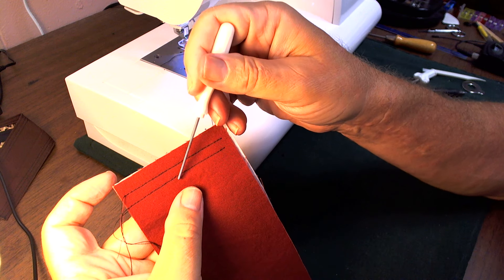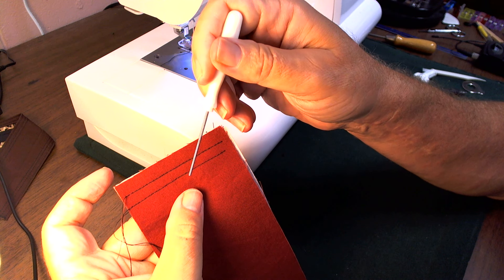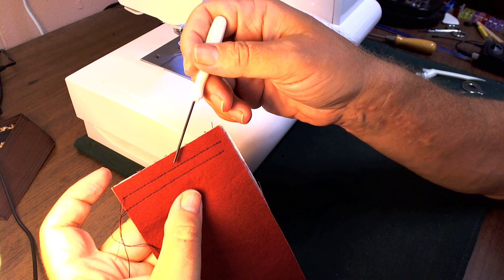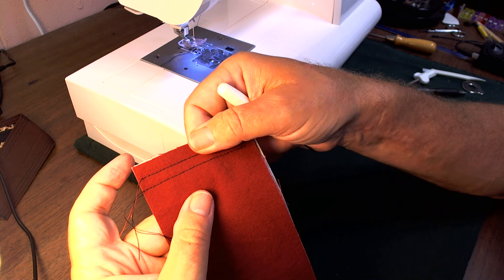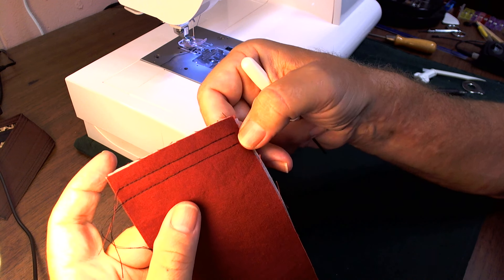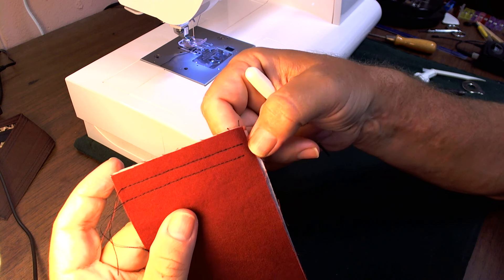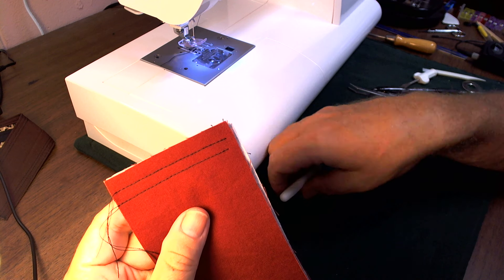The bobbin thread was 8,000 meters for about $8, so it's fairly inexpensive. I'll have to use it a little bit more to see if there's any difference. I guess it's slightly better — I'll just leave it at that: slightly better. I'll have to try it on some knit fabric later.